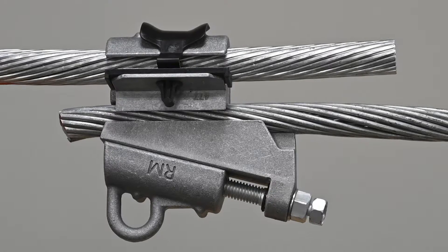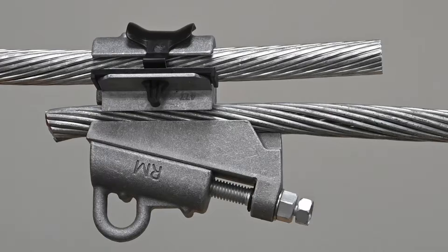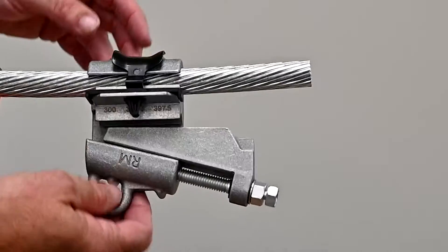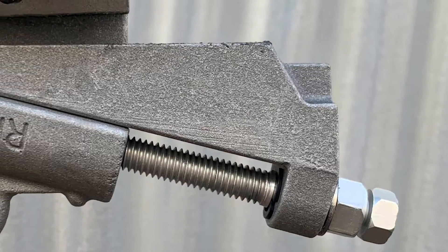This connector series is designed for use in overhead distribution applications with aluminum-to-aluminum or aluminum-to-copper conductor. The ABWC features a unique captive shear bolt head and interface clip. These innovations greatly simplify the installation process.